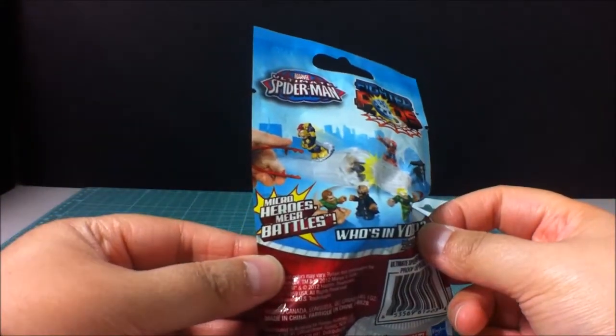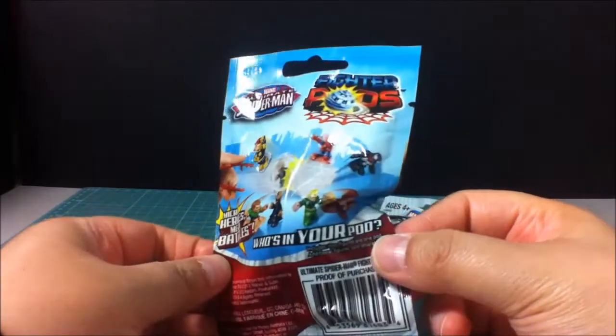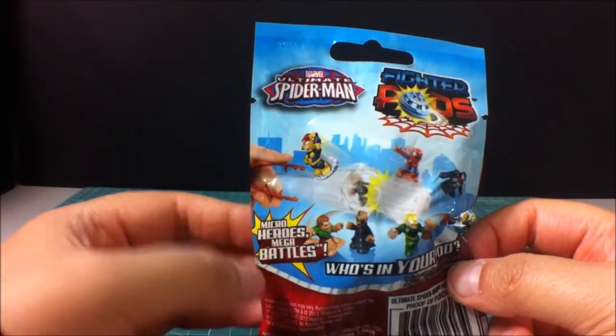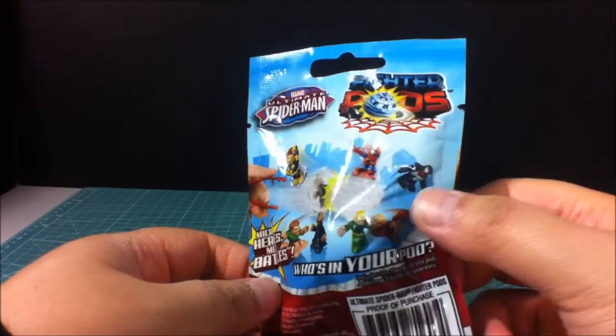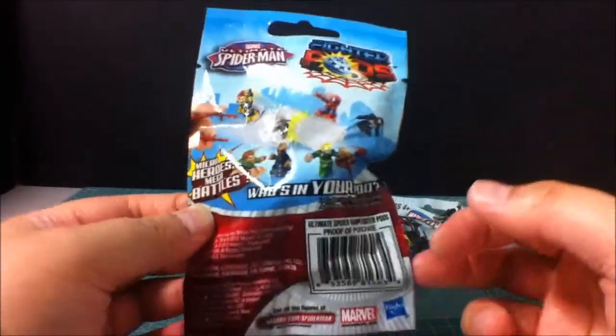Here's the back. It says 'Micro Heroes Mega Battles - who's in your pod?' Apparently you're supposed to have this kind of launcher thing in hand, and you're supposed to shoot them out, and I think they're supposed to pop out or something. We'll see when we get into this.